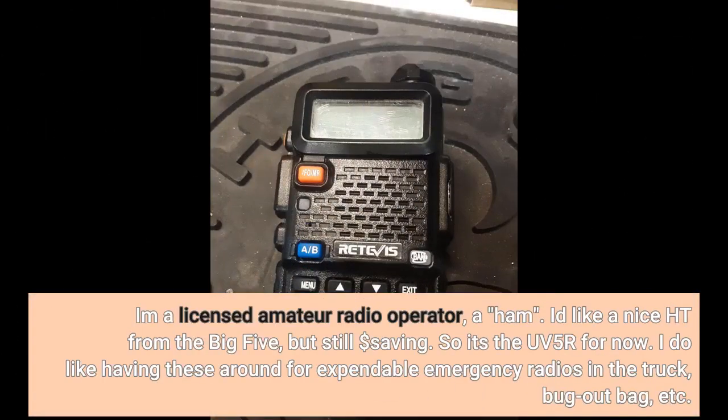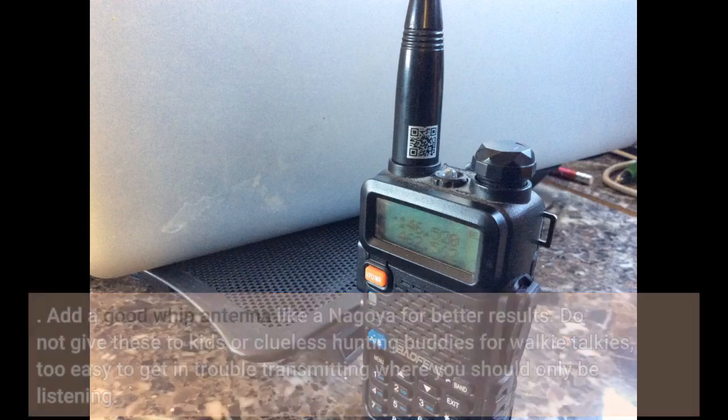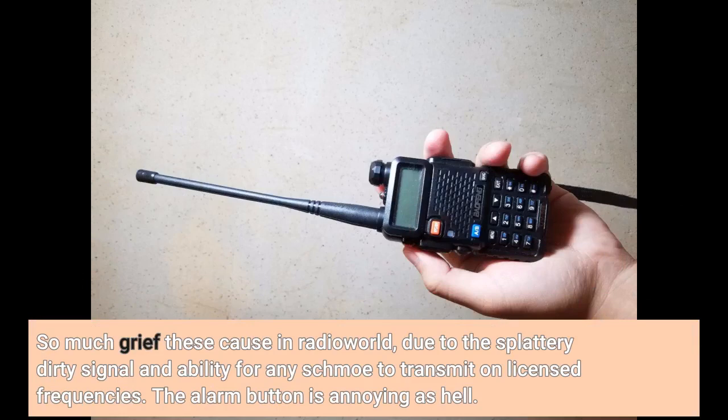I am a licensed amateur radio operator, a ham. I'd like a nice HT from the big 5, but still dollar saving, so it's the UV5R for now. I do like having these around for expendable emergency radios in the truck, bug out bag, etc. Add a good whip antenna like a Nagoya for better results. Do not give these to kids or clueless hunting buddies for walkie talkies — too easy to get in trouble transmitting where you should only be listening. So much grief these cause in the radio world, due to the splattery dirty signal and ability for any schmo to transmit on licensed frequencies.